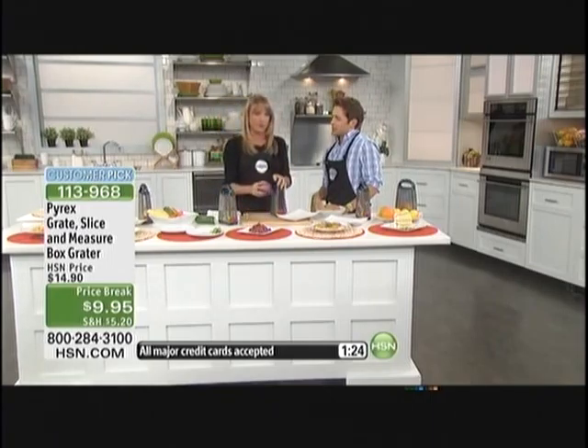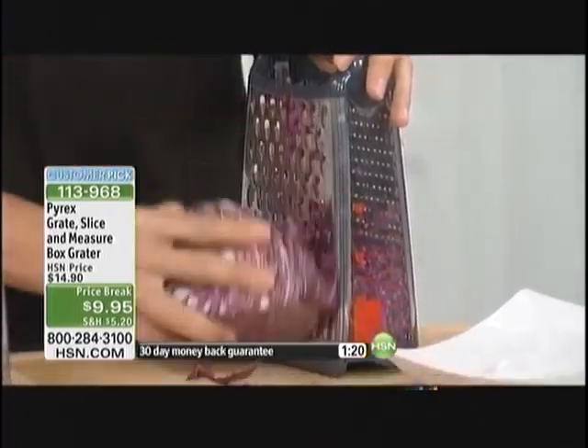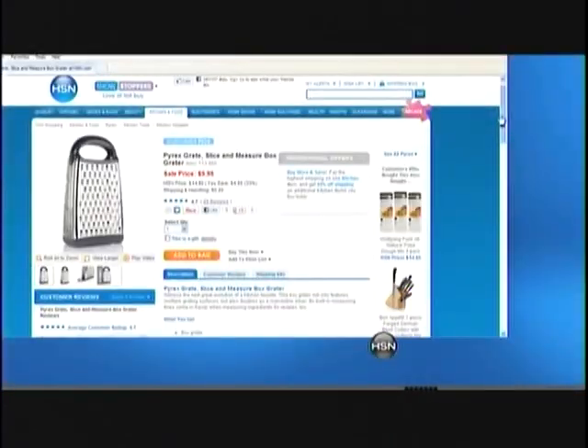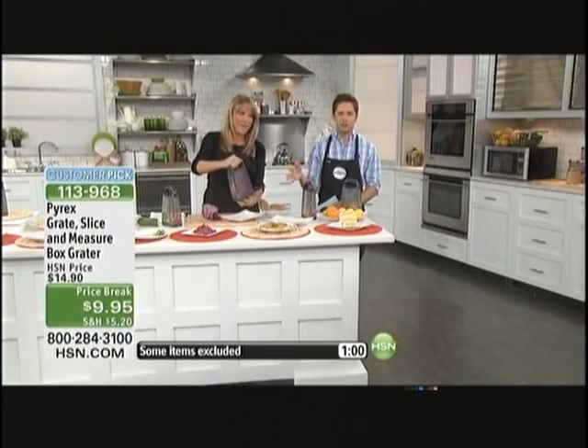It's keeping your food clean and keeping those flavors separated, and it's very, very sharp. You can see I'm not exerting any energy as I'm shredding. At the end of the day, when we talk about a grater and you see 'customer pick,' that means people got this home, loved it so much that they came back to hsn.com and said this is the grater to end all graters — it's almost a perfect five-star customer pick because you're getting your mandolin slicer, your cheese grater, and a built-in measuring cup.